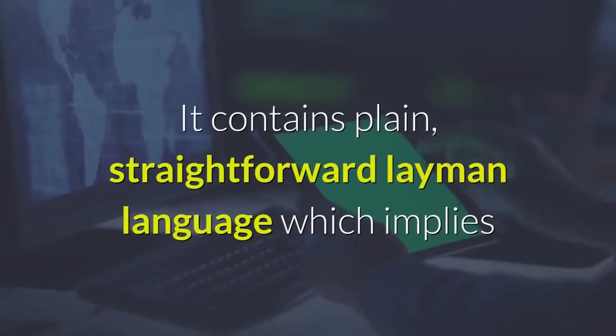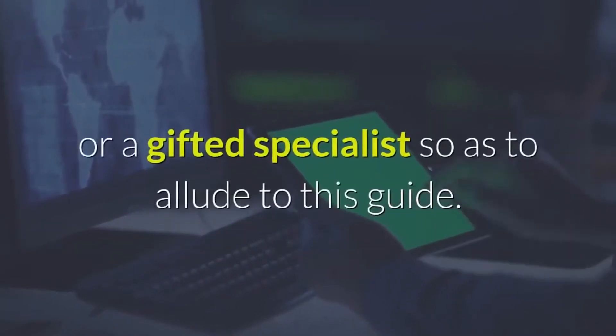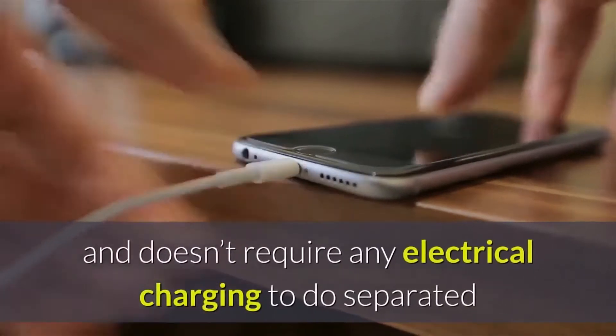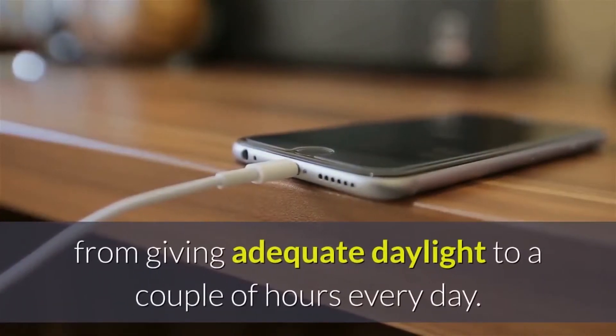It contains plain, straightforward layman's language, which means that you don't need to be an expert or a skilled specialist to refer to this guide. This solar gadget can be used every day and at any hour, and doesn't require any electrical charging other than providing adequate sunlight for a couple of hours every day.